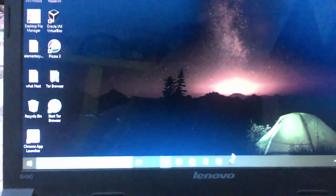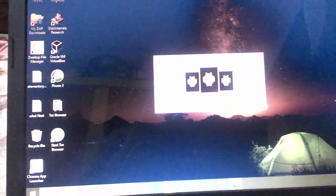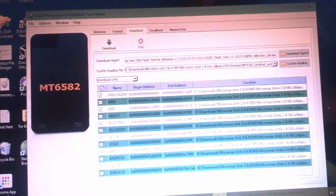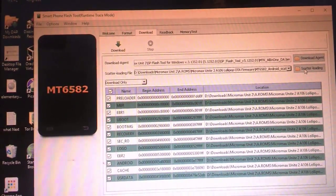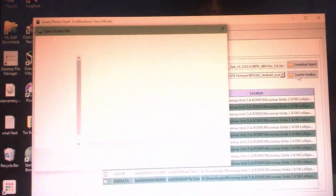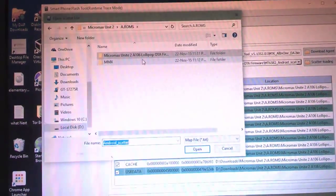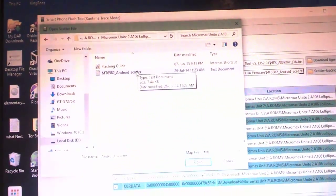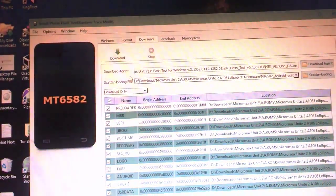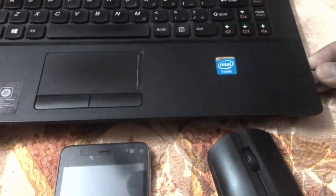Here I have the flash tool open — I've left a link in the description so you can download it. Right-click to open it. Then find your data directory where you have the Lollipop OTF firmware, and double-click on the scatter file to load it.